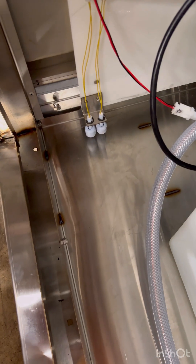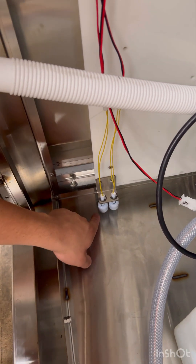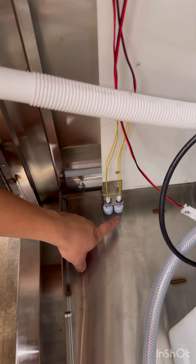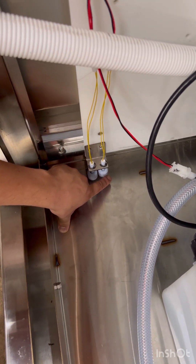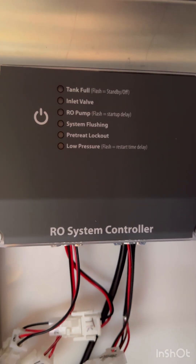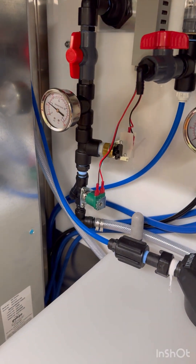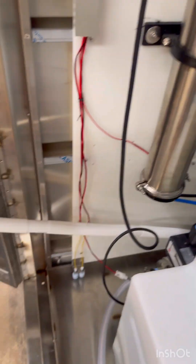On the safety float switches: the one on the left, when it goes up, controls the screen on the front of the door which shows a sold-out or overflow issue. The one on the right — if there's a flood and it goes up, it's going to turn your RO controller off so it stops making water. That green valve shuts off and the pump shuts off.